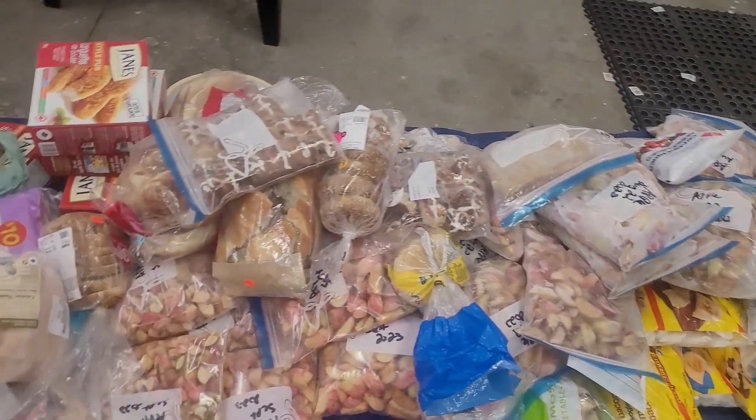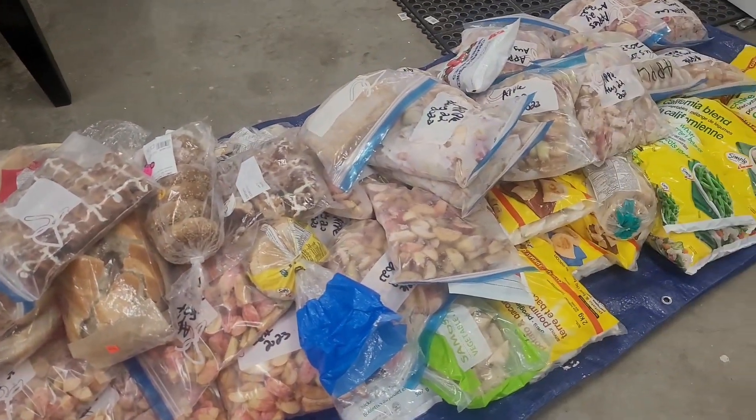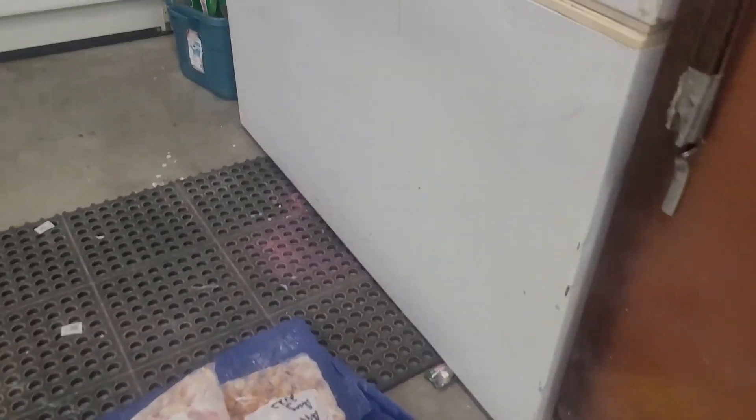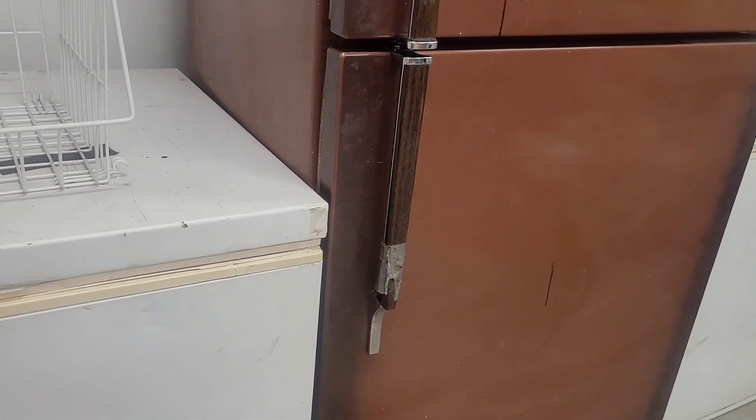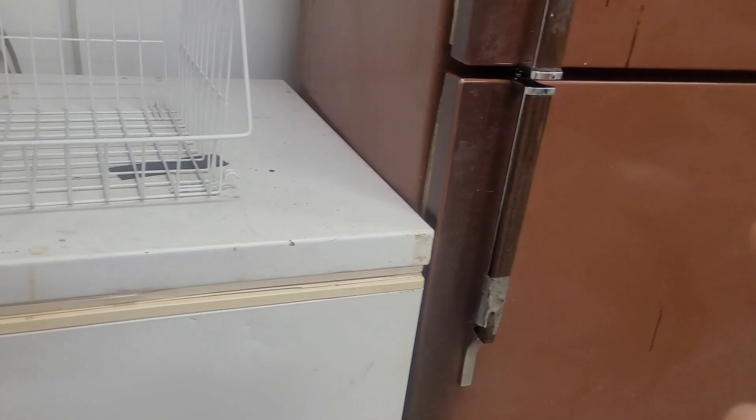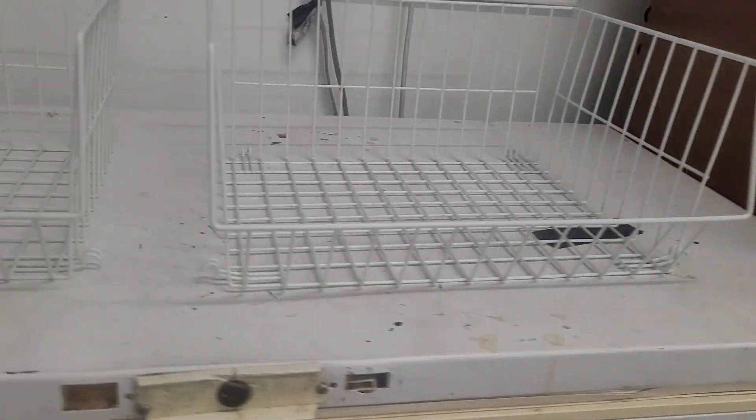Hi everybody, welcome back to my channel Beauty on a Budget. My name is Heather and today I'm standing in my garage. I've got two big deep freezers and a full fridge that we keep out here. Our family isn't that large — only one kid living at home with me and my husband — and I didn't think we could actually need both freezers till I started doing my apples. I'm not cleaning out the fridge today; there's not really much in there.